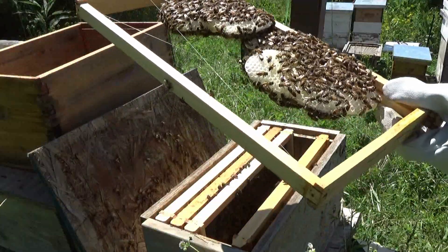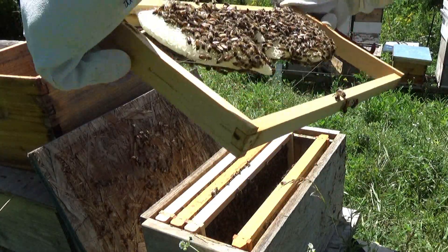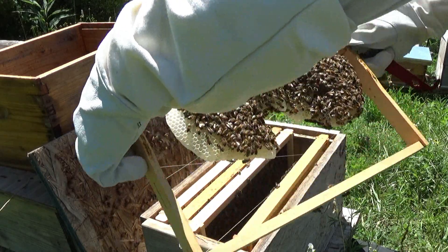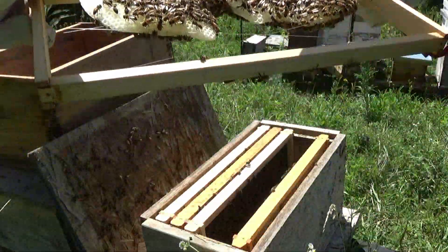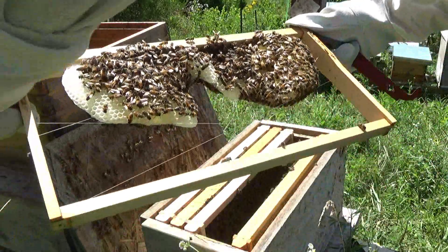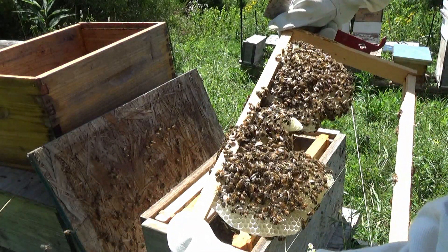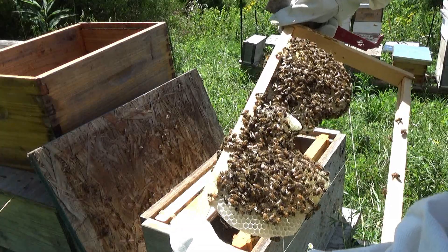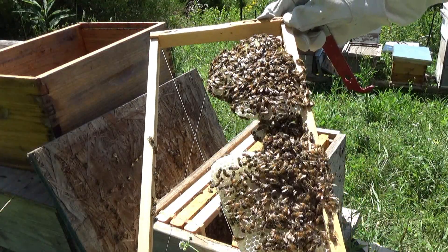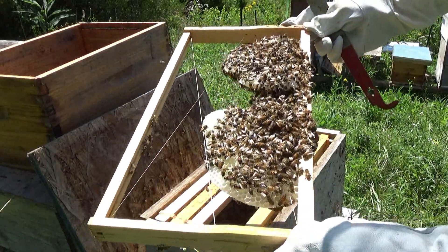That means they're comfortable enough with the queen they have in here, even if she's not mated yet. They have capped brood on the other side as well - rather than making a queen cell. So they're giving the queen some time to be on her mating flight. This is just to help give them a little bit of longevity, to allow the queen to come back and then have new brood hatching out.